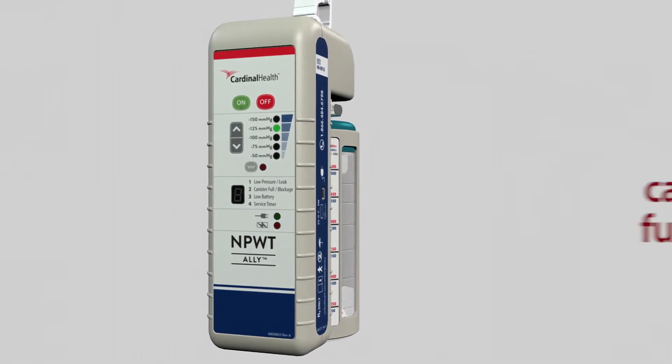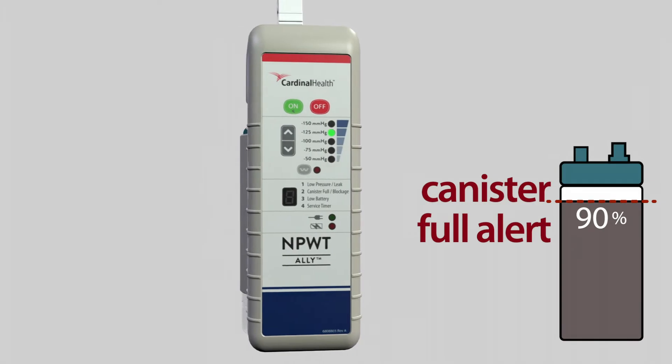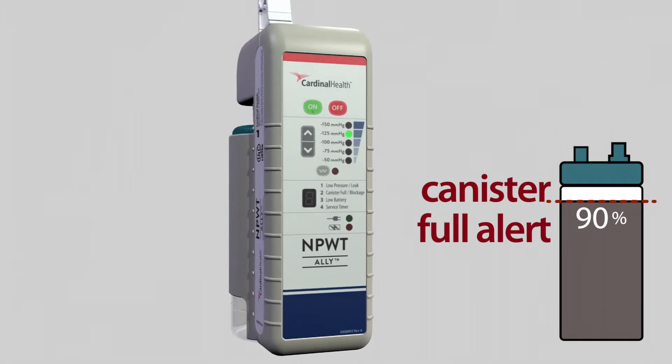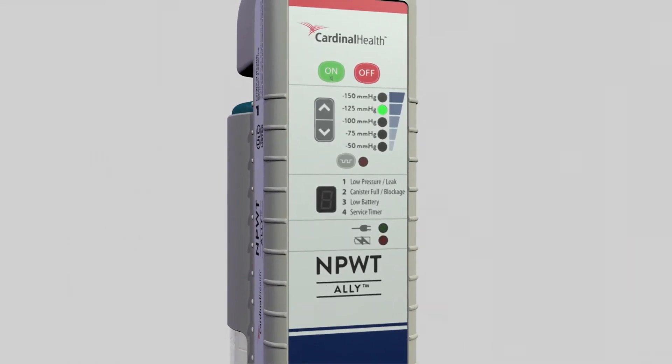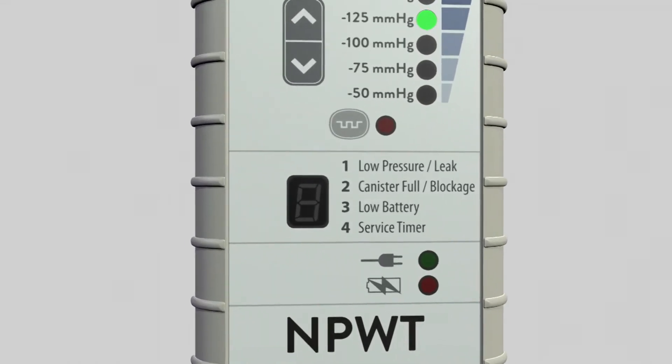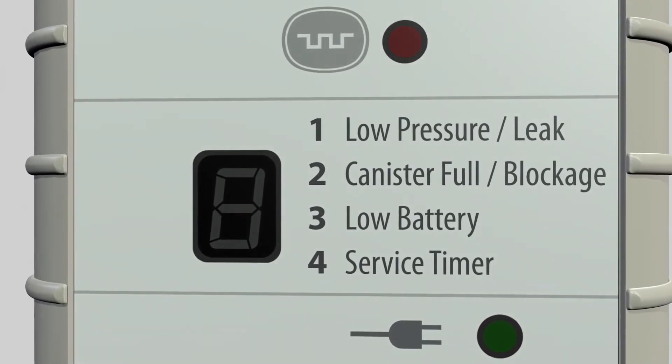The canister full alert begins when the canister is 90% full, but the Ally continues to work until the canister completely fills. Keep the Ally upright. If the Ally is placed on its front, fluid entering the canister causes a false canister full alert and the canister must be changed.